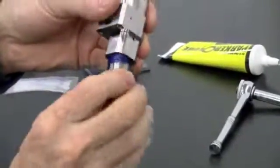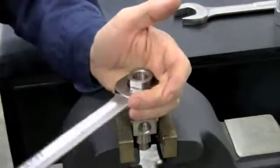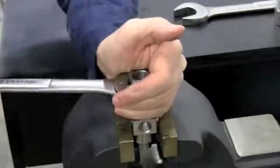Thread the adapter into the valve body. Using a wrench and a vise, tighten the adapter, loosen, and tighten again to ensure a perfect seat.